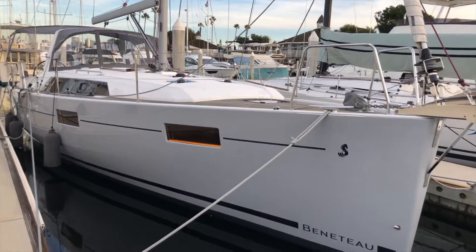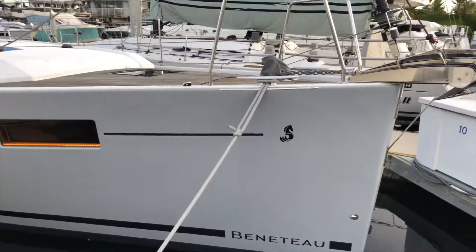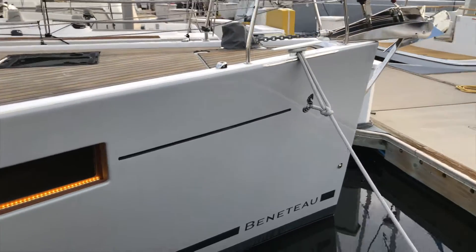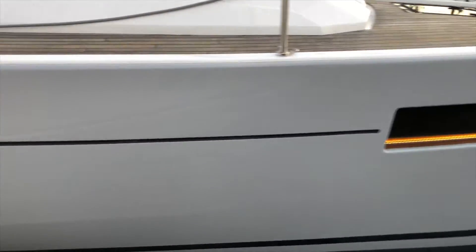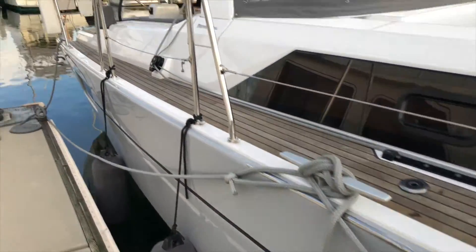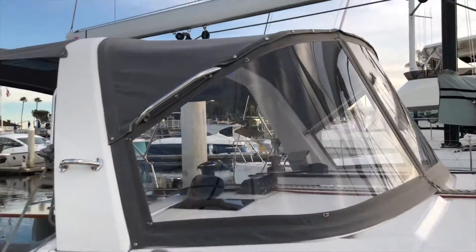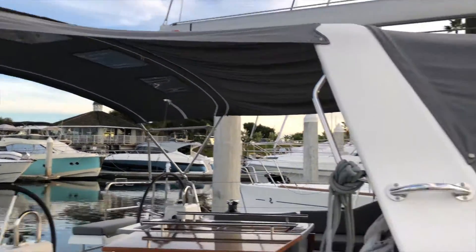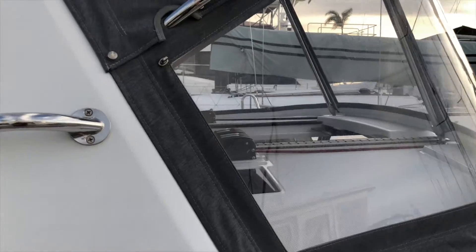This Oceanus 41.1 has the gray gelcoat hull — really beautiful color with the striping and that darker color on the gray hull. This boat was ordered with teak decks. It has a dodger, bimini, and connector, all in Sunbrella smoke canvas from Memo's Custom Canvas in San Diego.